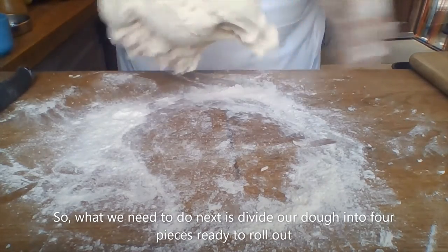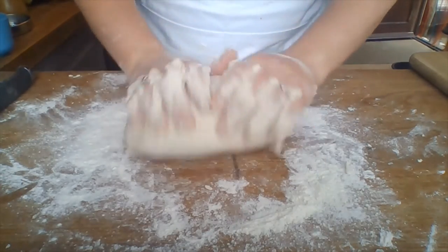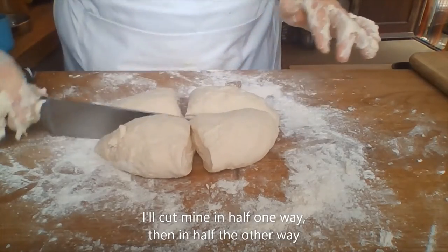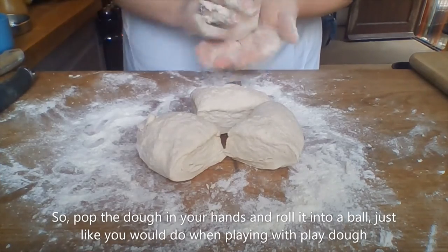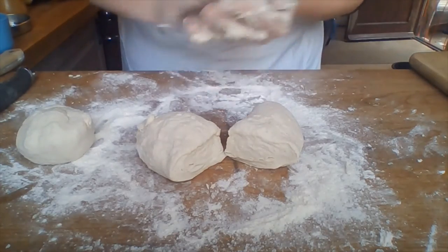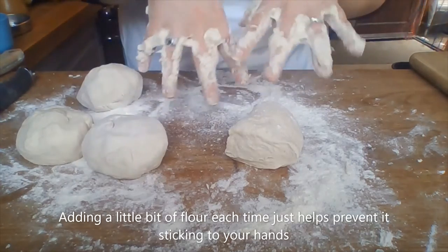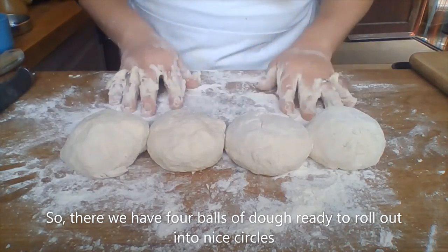Next, divide the dough into four pieces ready to roll out. Cut it in half one way, then in half the other way. Roll each piece into a ball — just like you would when playing with play-doh — adding a little bit of flour each time to help prevent it sticking to your hands. There we have four balls of dough ready to roll out into nice circles.